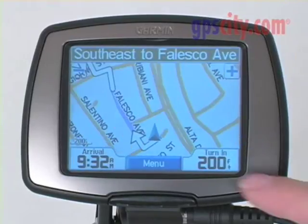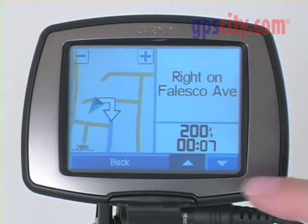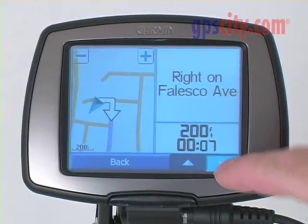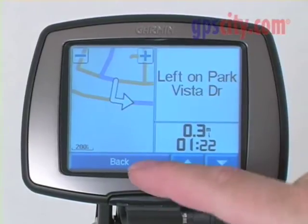Please drive to highlighted route. By pressing the turn-in page, it will announce the next turn for me and also allow me to scroll through every turn I need to make along the way.